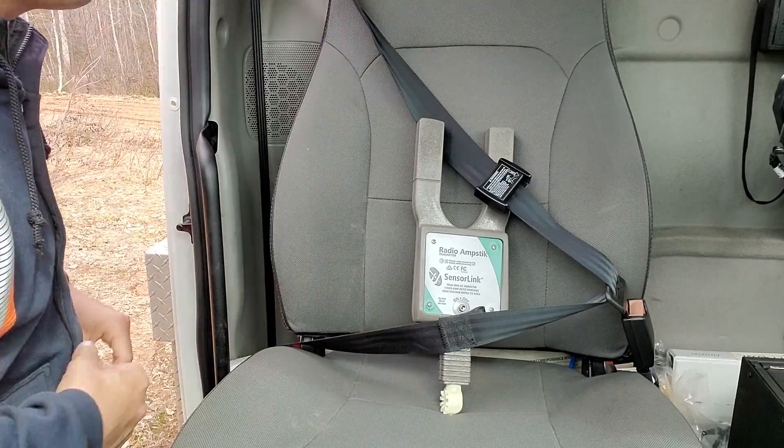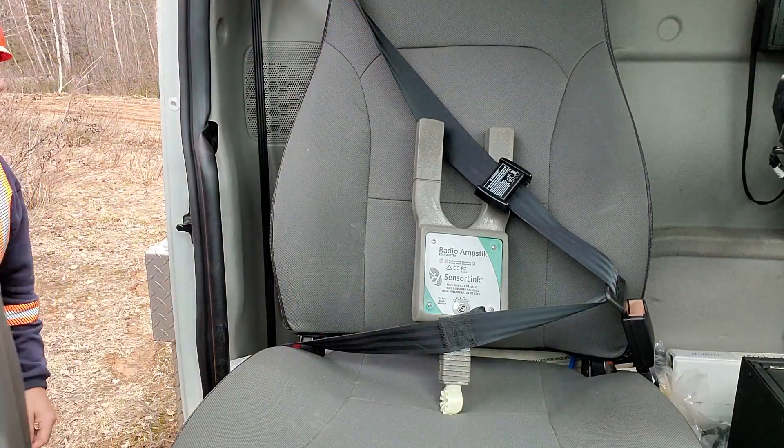Radio amp stick by Sensor Link — I've had lots of opportunity to use it already. Really great product, I highly recommend it. Now let's take a look at some of the other products in the Troubleman's Kit. The Troubleman's Kit consists of two things: the amp stick and the volt stick, along with a lot of accessories that go mostly with the volt stick.